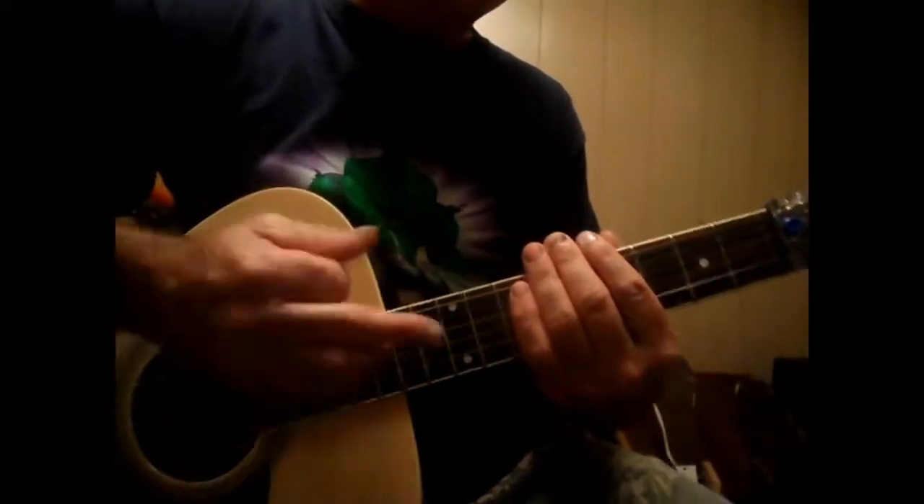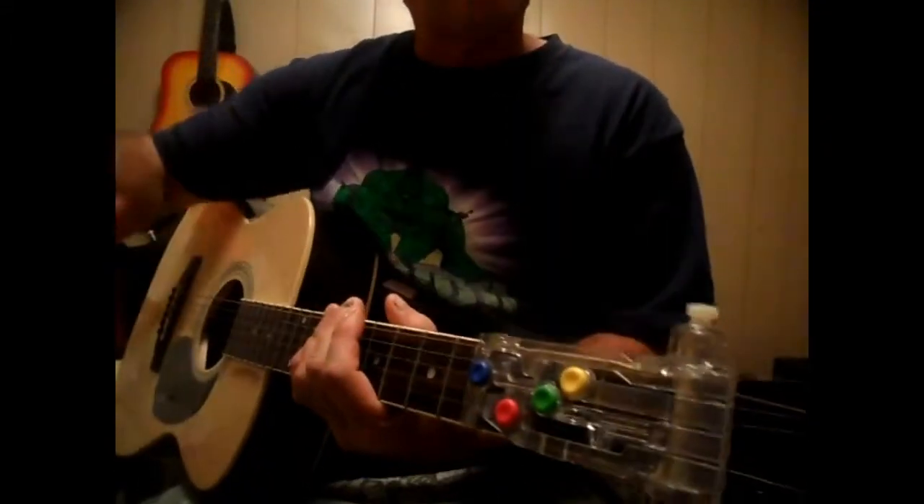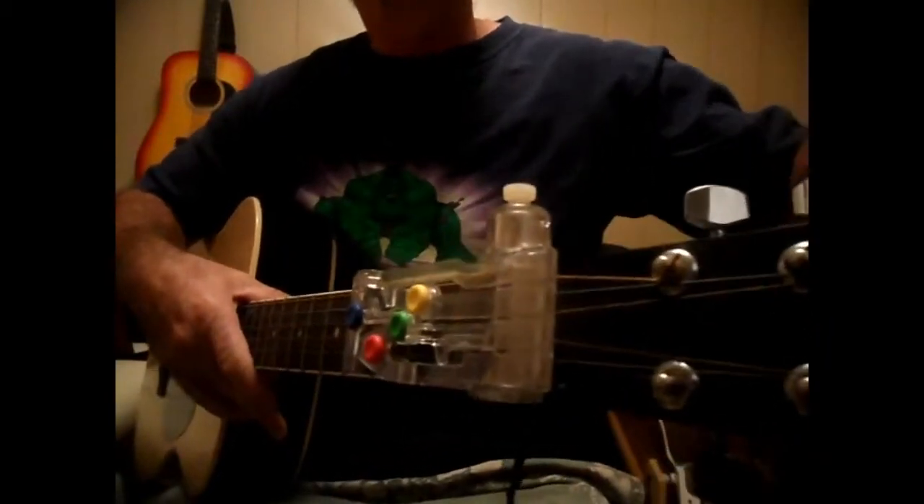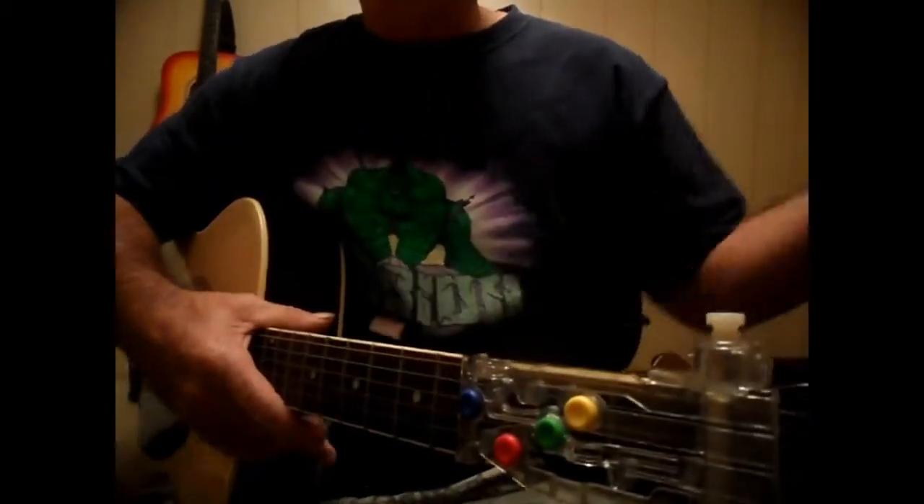The strumming pattern is: down, down, up, down, up, down, down, up, down, up. This repeats throughout the whole song. I skipped one verse there — I did verse one, verse two, then you've got verse three, and then the chorus.